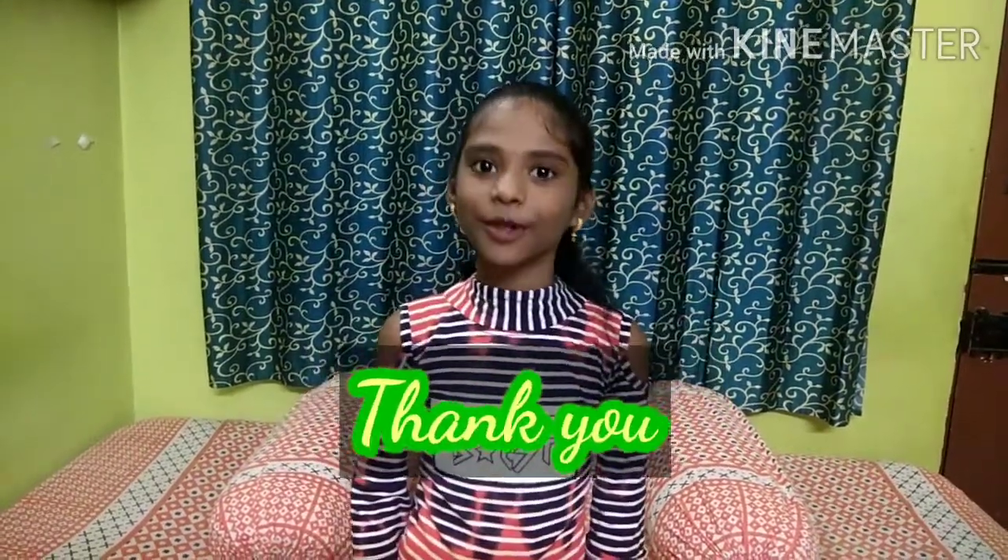Thanks for watching this video. Please like, share and subscribe to our YouTube channel.